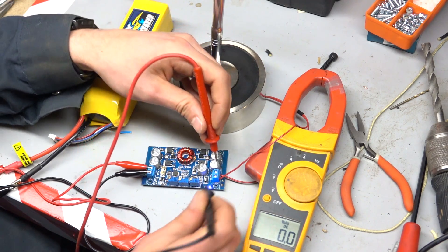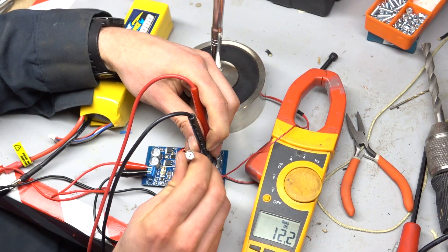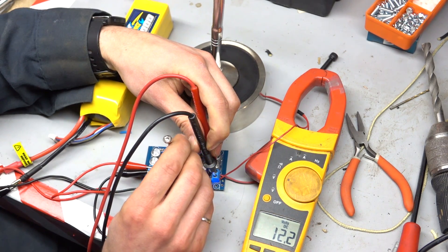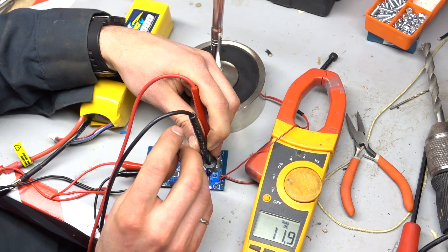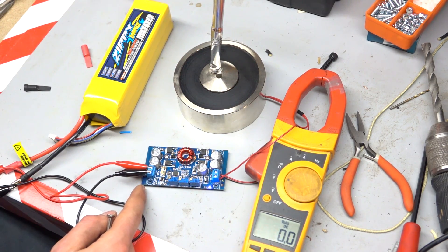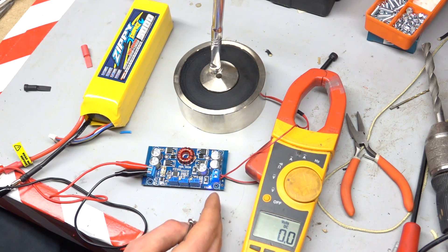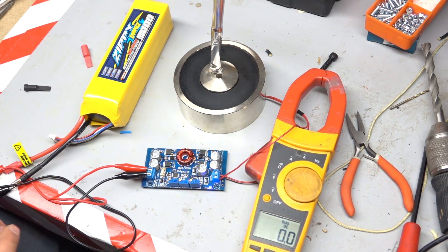They're pretty cool. You can adjust the voltage and the current with these little potentiometers here. I can drop that down or put it up, and it'll go anywhere from an input of 5 to 30 volts and boost that up or down. So you can put in 5 volts and output 30 volts if you want.